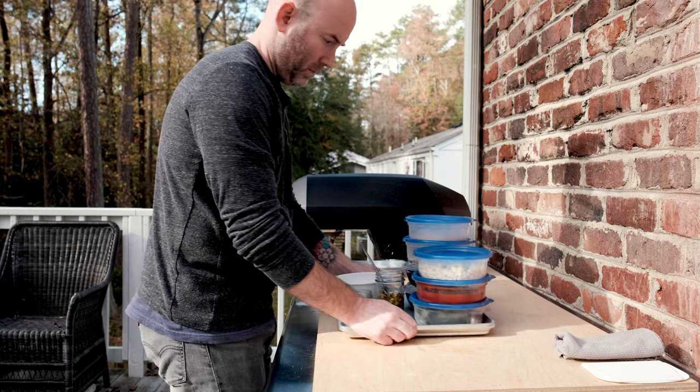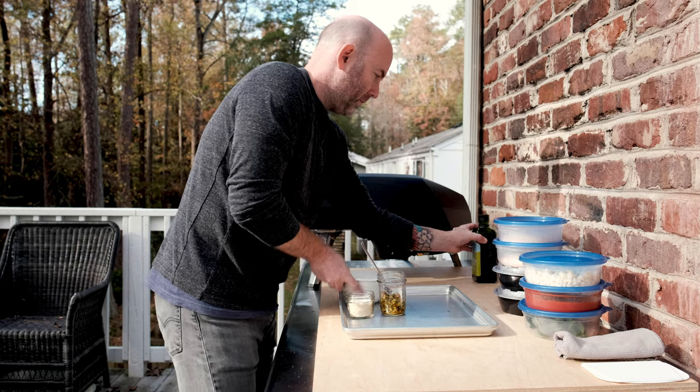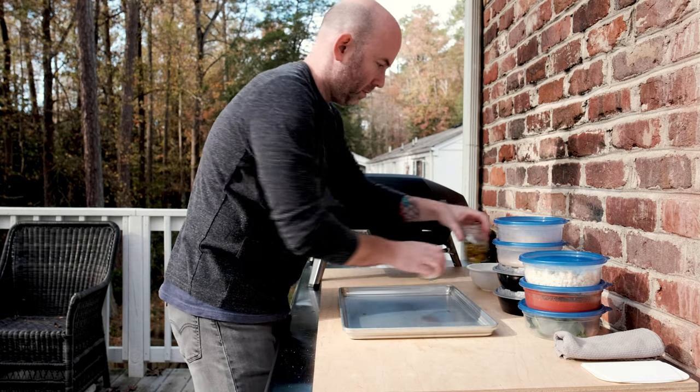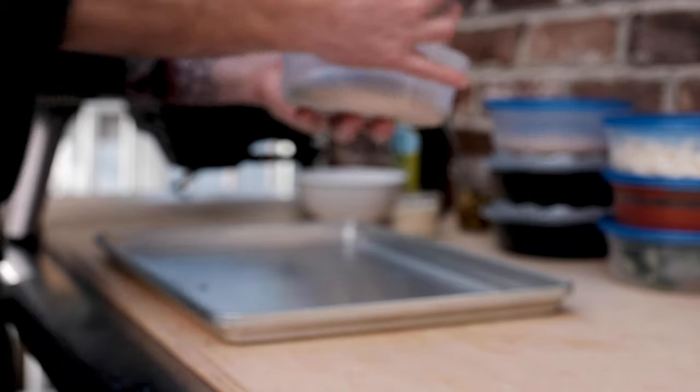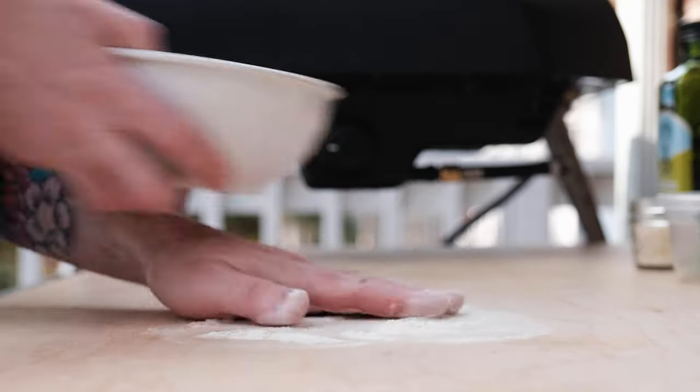Through additional testing, I found that this dough turns out a better pizza with a slightly longer fermentation. The pizza in my thumbnail is from a 48-hour dough, and the dough used for making pizza in this video is only 36 hours. Alright, let's make some pizza.